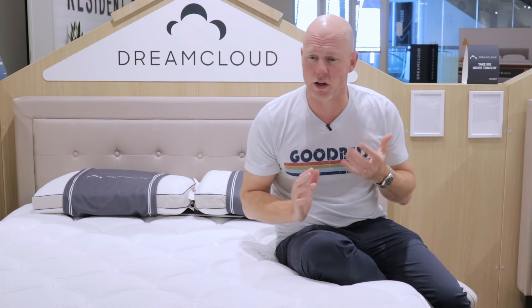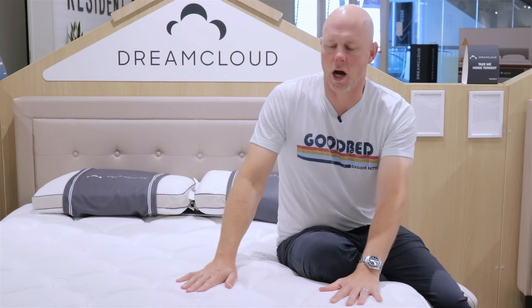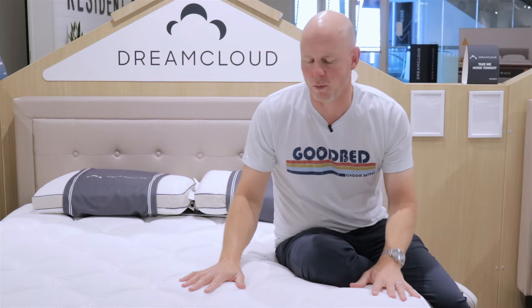Now let's get into the specific models. We're starting at the entry level. This is a brand new collection, so model names are subject to change — right now they're referred to by their heights. This is the DreamCloud Foam 12-inch model. Its construction is quite simple: a 9-inch foam core at the base, then a 1-inch layer of soft contouring gel foam above that, then a 1-inch layer of gel memory foam above that, and finally a 1-inch quilt consisting of gel memory foam and gel foam quilted into the cover fabric.